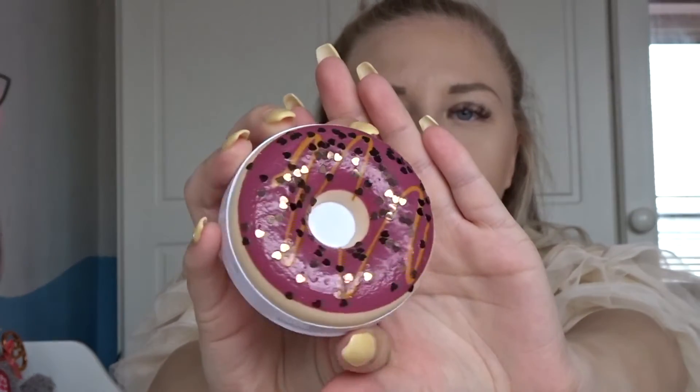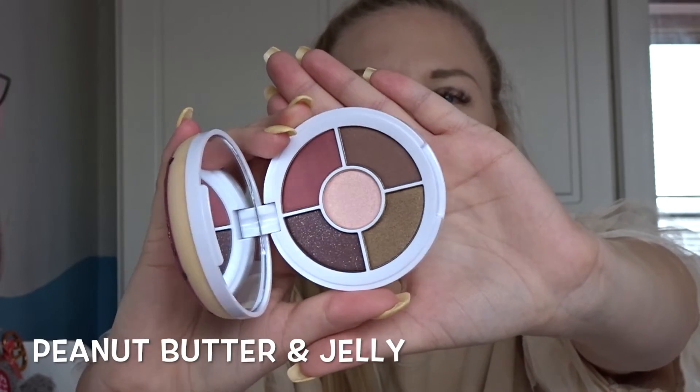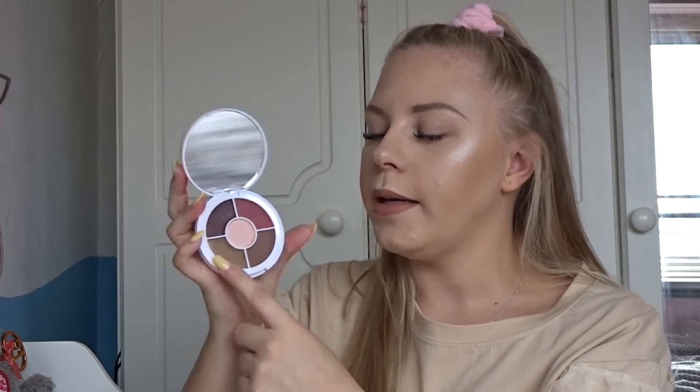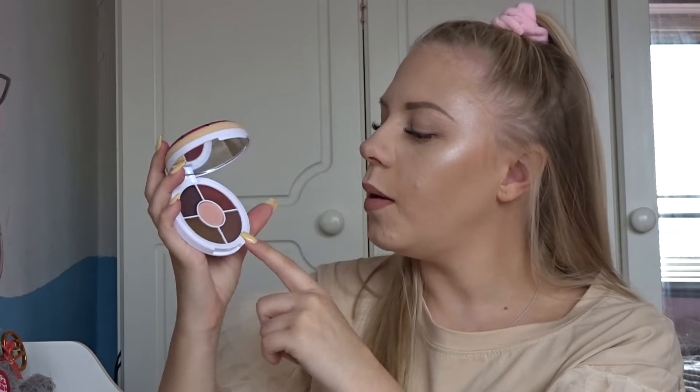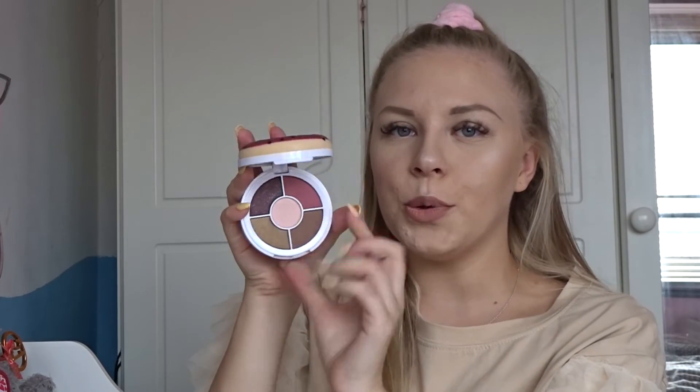The next one is called Peanut Butter and Jelly and it has dark purple icing with blacky gold hearts all over it. This is another eyeshadow palette. It has a glittery purple, a sort of khaki green, a shimmery brown, a little reddish shimmer, and a champagne in the middle. I'm not going to swatch any of these today — I'm saving that for the full face video, so this video is purely for showing you what's inside the palettes.